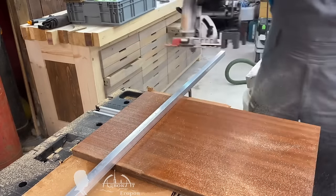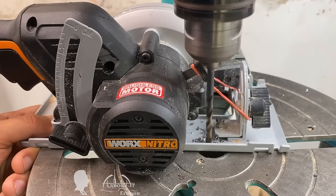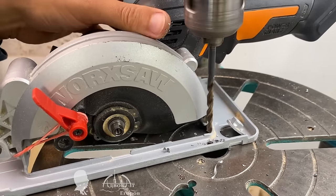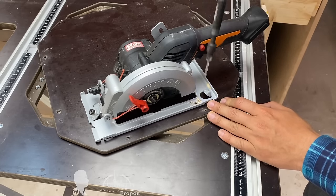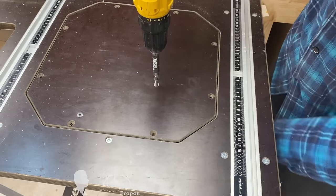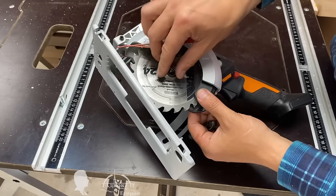Let's say you don't have a table saw but you have a circular saw — no problem, you can temporarily install your circular saw into a table. To simplify the task, I drilled two holes in the saw's base. I have a mobile workbench with interchangeable panels for embedding a circular saw or a handheld router into the table. I attach the base of my circular saw to one of these panels with two screws through the newly drilled holes. All that's left is to install the saw blade and make a cut in the workbench's interchangeable panel. For convenience, I temporarily immobilized the blade cover with a rubber band.